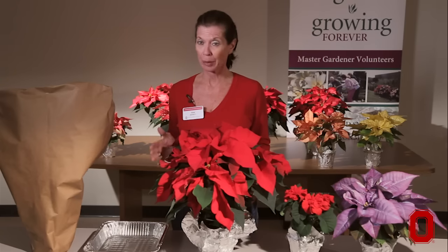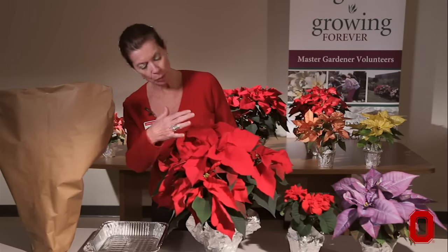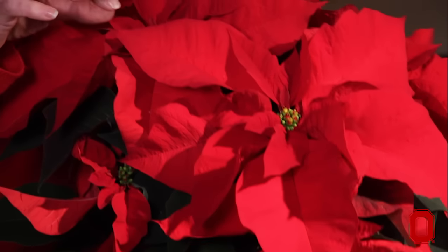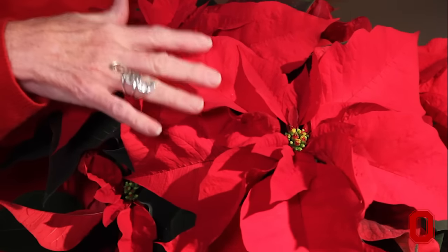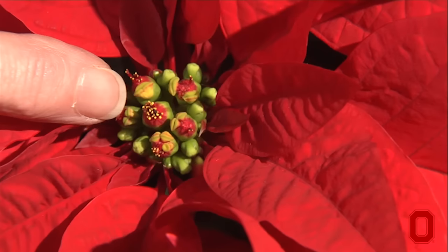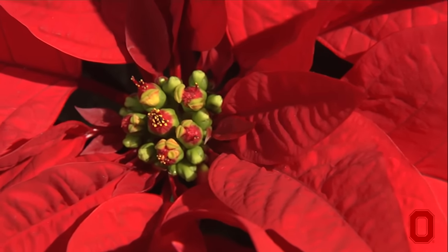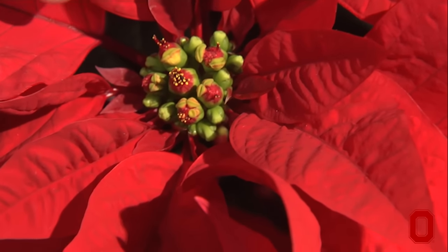The very first thing is to pick out a perfect poinsettia. When you go to a garden store to pick out a poinsettia, look for one that's nice and compact and has lots of color on it. Most people think that the red or the colored part is the flower. This is actually a bract or a modified leaf. The flower is the piece right here in the middle of these bracts, and if you look closely, you'll see these are just starting to open up. It should be in tight green bud or just beginning to bloom.